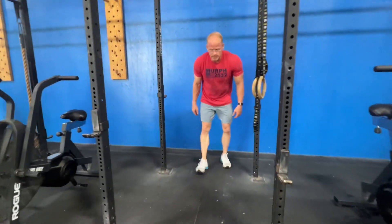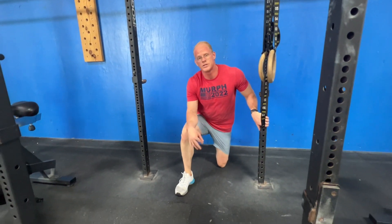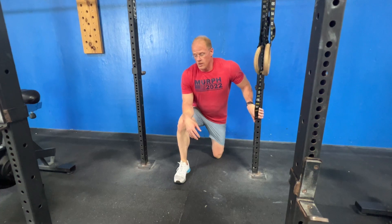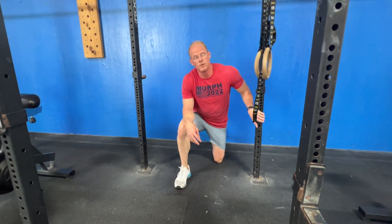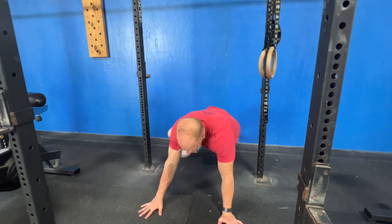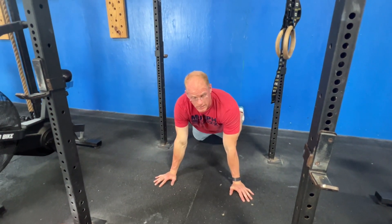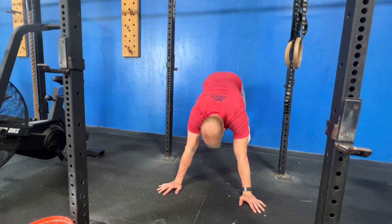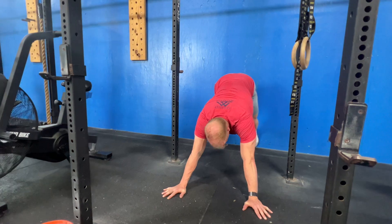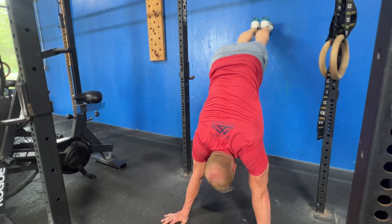Your wall walks will start on the ground with their chest on the ground, and will end with their chest on the ground. With this movement, you want to stay in a hollow position the whole time, not an arch. So you'll start here, chest on the ground, push up onto your knees, then put your hips into the air. Now put your foot high on the wall — you're in this hollow position.